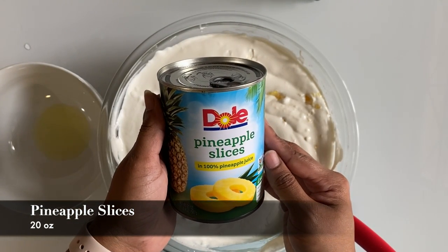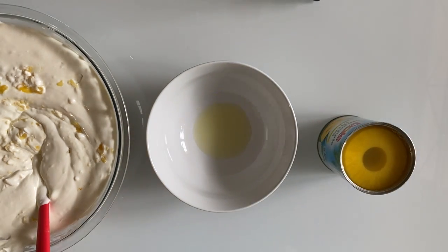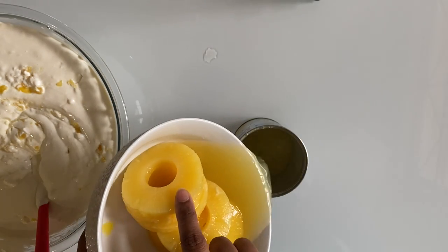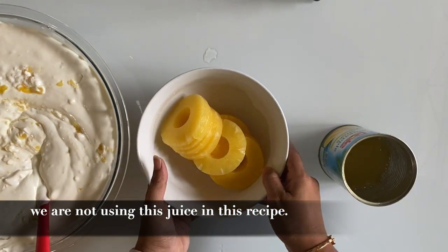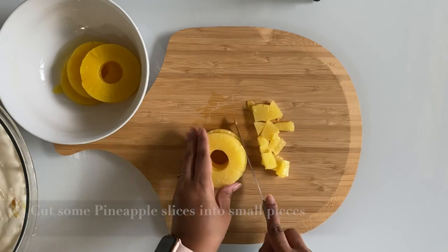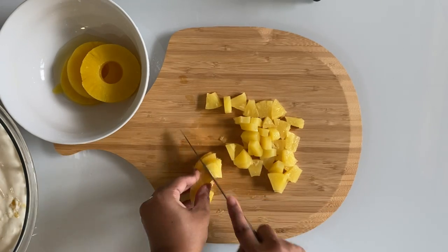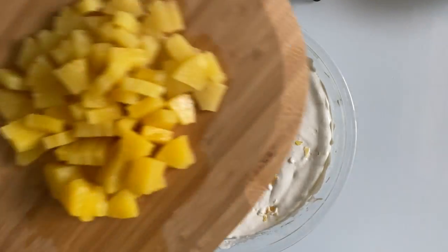Take 20 ounces of pineapple slices and separate the slices from the juice — we are not using the juice for this recipe. Cut some of the slices into small pieces and add them to the whip. Keep aside the remaining slices for garnish.